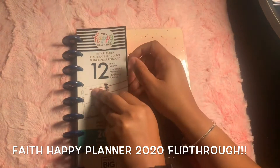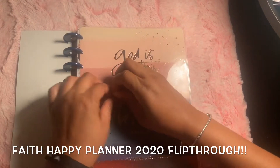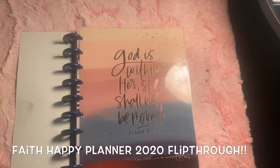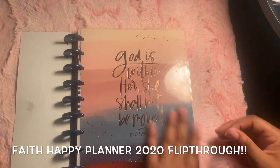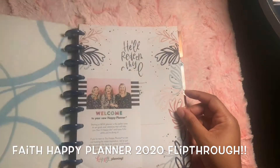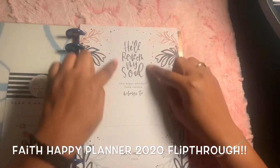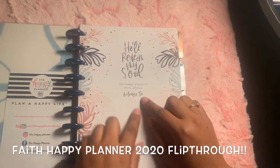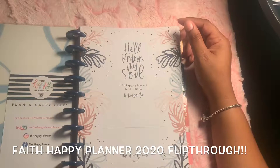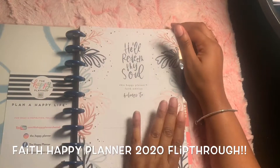The first thing I will do is show you this amazing quote in the front. It says, 'God is within her, she will not be moved.' So pretty, look at these colors. When we open it, we get the inside page and then 'He'll redeem my soul.' This faith planner, faith edition, belongs to. And again, this will be for probably church and Bible study and just journaling - very personal things to me with the Lord.